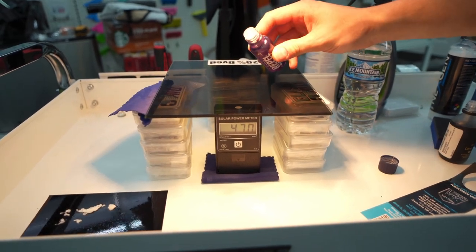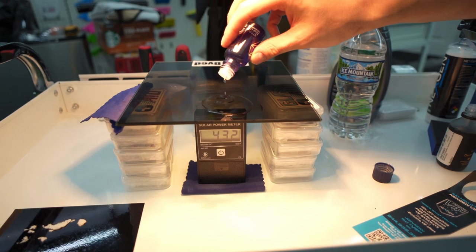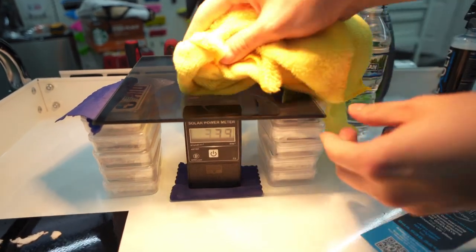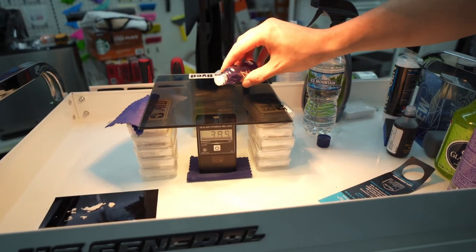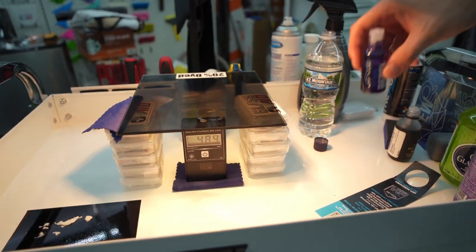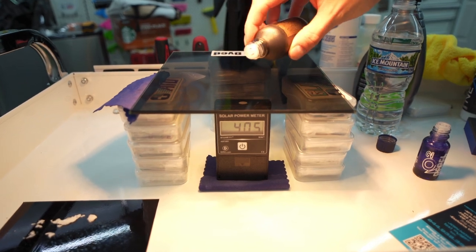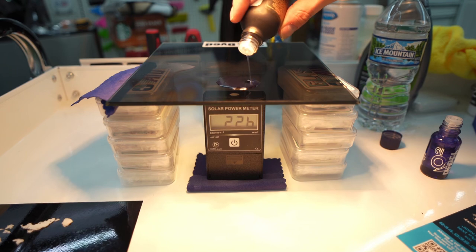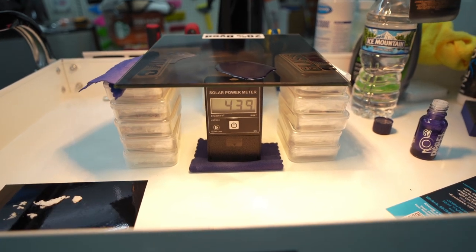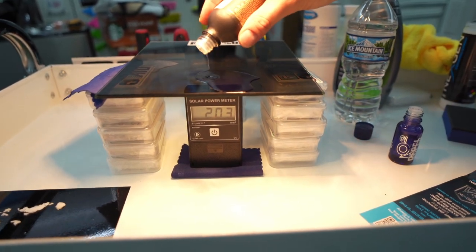Now we're going to try the Geon Repel with a generous amount of drippage — hold back no expense. Did it get hotter? It's like 478. And when we get this off, is it magnifying the heat? Oh my God, it's hotter — that makes no sense. Now we're going to try Adam's graphene ceramic coating. Put a nice generous layer on here — whoa, it did something. It's climbing back up a little bit. Maybe we're cooling it down. I don't know — this is bro science.